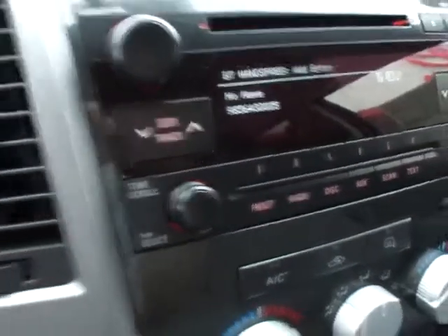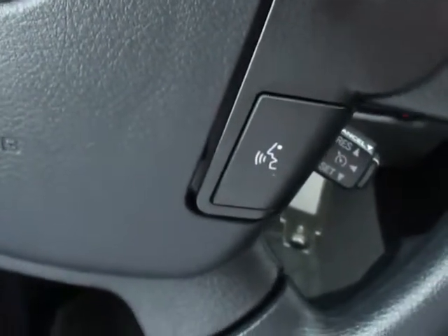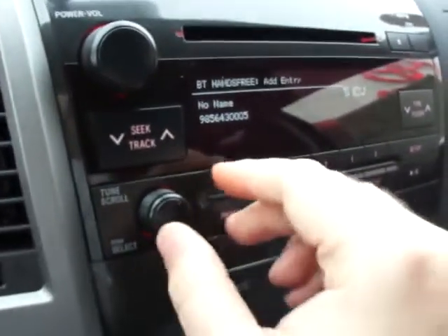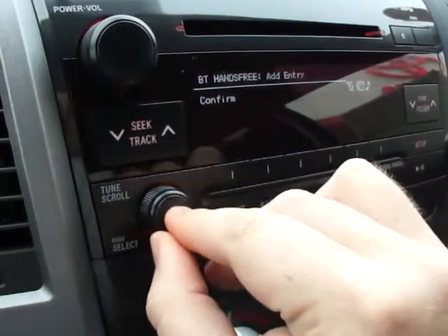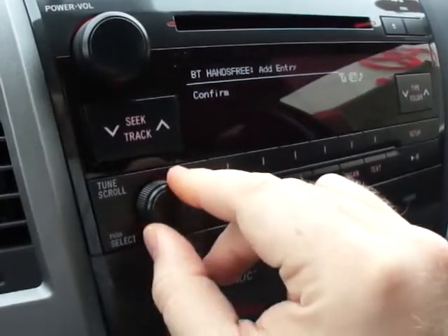It's going to ask for a name. So you go to the talk switch and say "Toyota of Seidel." Push the talk switch and say confirm. Then you want to turn your knob to confirm. So now it's confirmed, returning to the phone book.